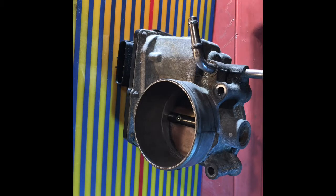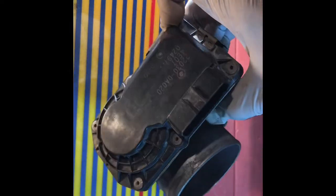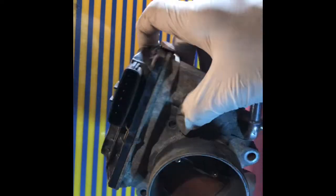Hi, welcome to F1 Oro. I'm gonna show you today how to properly clean this throttle body and change the whole thing whenever there is damage or something.